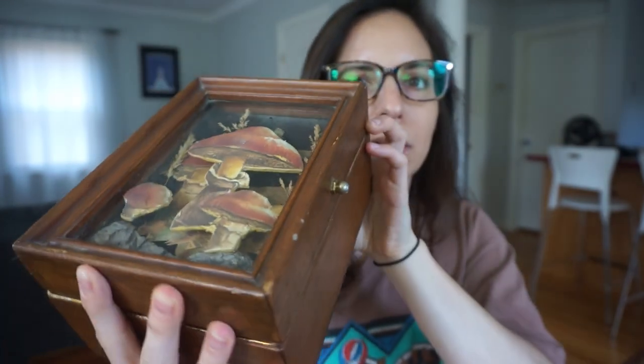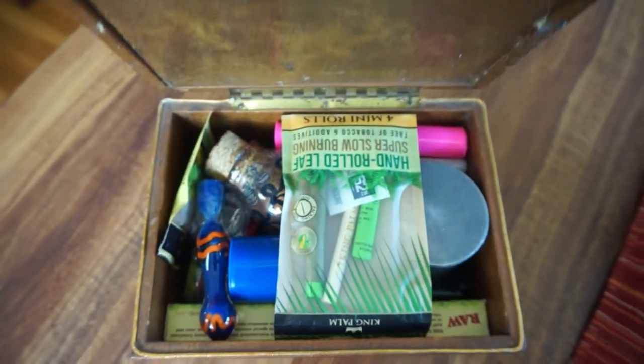If any of you guys smoke pot or are into alternative medicines, or if you were obsessed with the movie The Craft in middle school and you have been collecting gems and stones since that time, you probably have a hippie box. So let me show you mine. This is my hippie box. It's really cool. I have had this box for a long time.